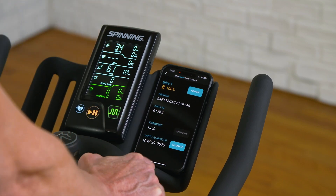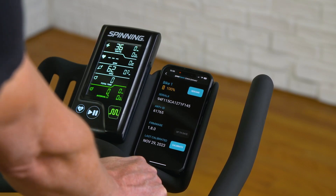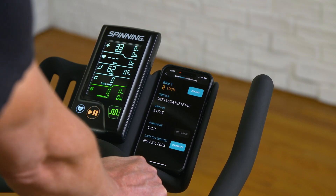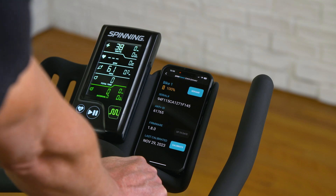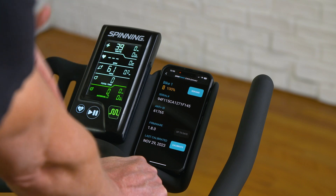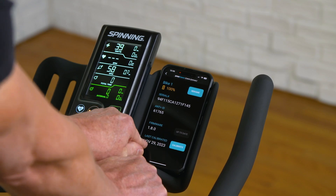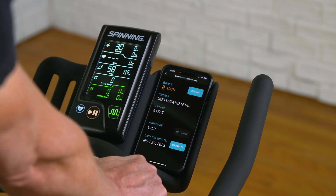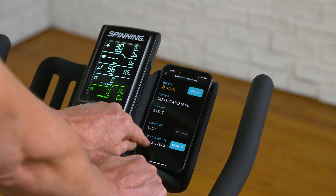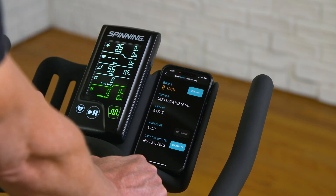If you need to do a manual calibration — what we call a zero offset — use this if you're seeing very high or low numbers. Our crank arms do auto-calibrate, but if you're an instructor in class and someone's bike numbers look off, we highly recommend a manual calibration. At the bottom it says 'Calibrate' and shows the last time a manual calibration was performed — in this case, November 29th, 2023.